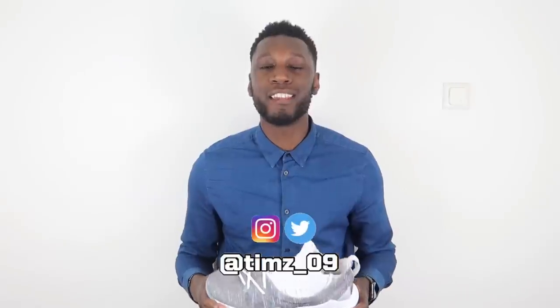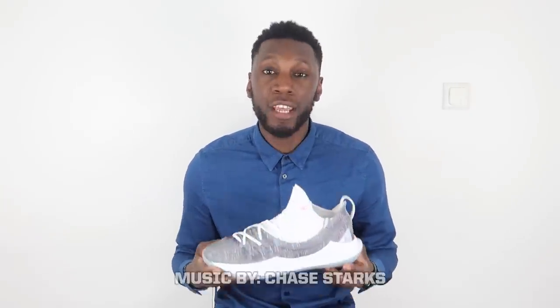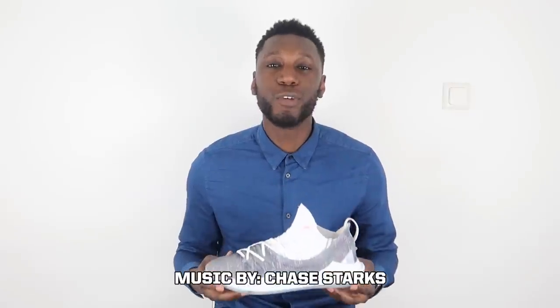3, 2, 1, action! Yo, what's up YouTube? This is Timmy from Pure Kicks, back with a performance review. And as you guys can see by the title, and by what's in my hand, today we're talking about the Under Armour Curry 5.